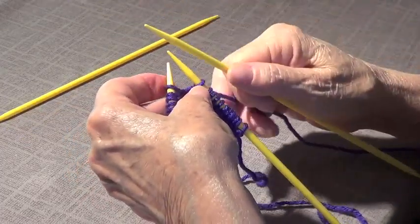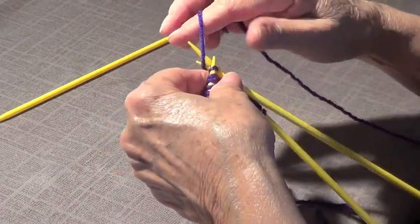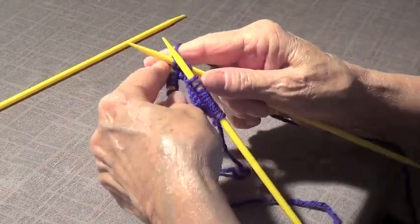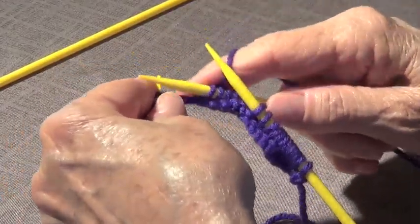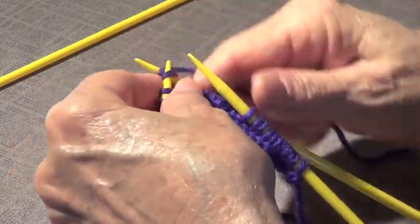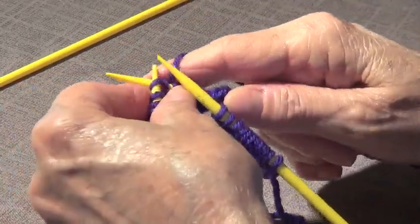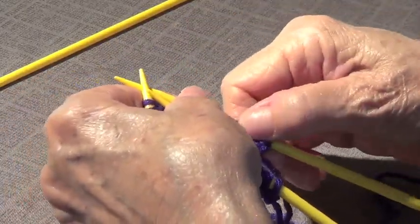Then I pick up another needle and I'm going to knit 12 with it also. Let's get this one in the back — one, two, three, four, five, six, seven, eight, nine, ten, eleven, twelve — and we leave those there too.